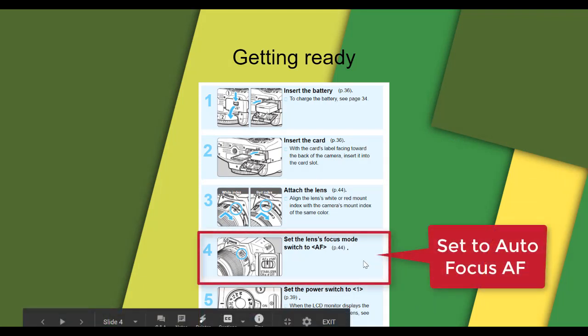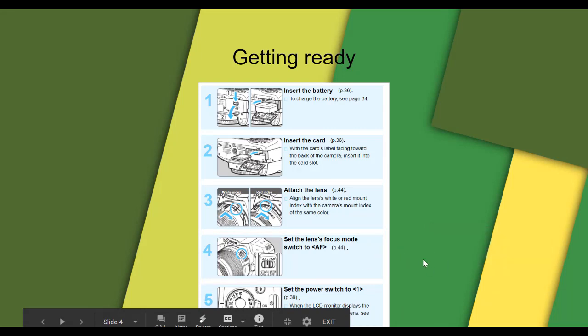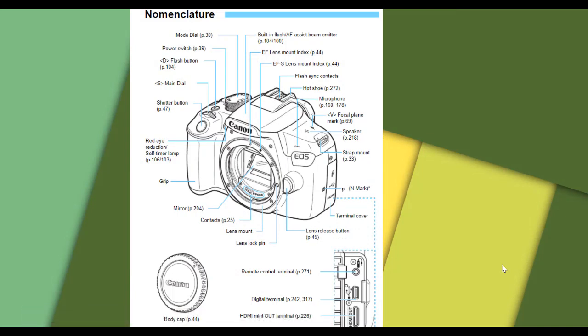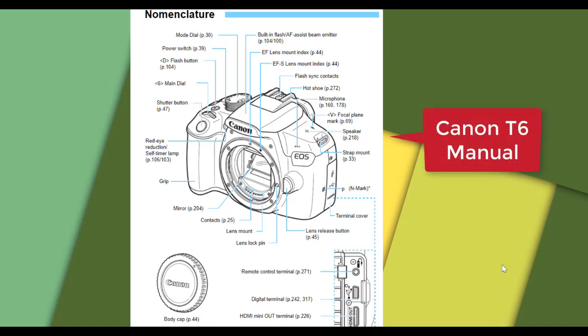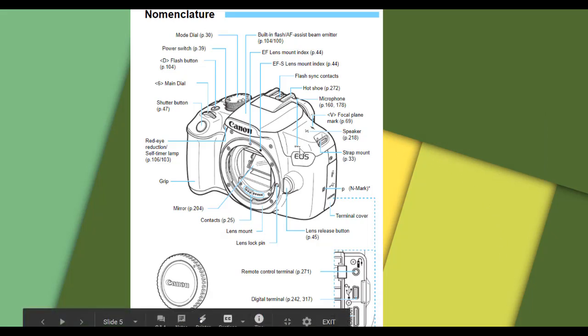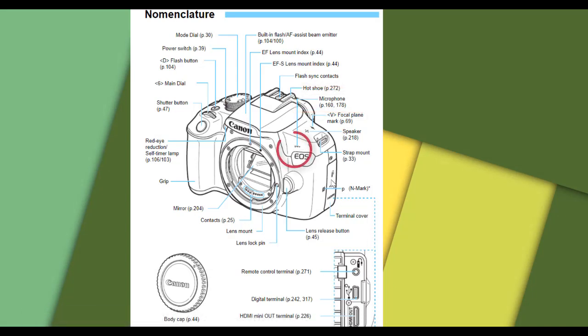The autofocus is always a good setting on the Canon T6. There are a lot of features on the Canon T6 — we can share this presentation with you, or if you Google 'Canon T6 manual' you get the same information. I want to point out that tiny internal microphone on the camera. It is a small sensitive microphone, so if you're using it for sound, make sure you're getting close or tell your actors to speak up.